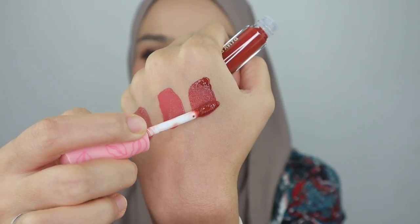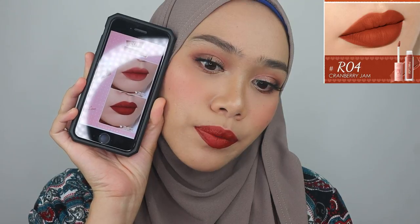Now moving on to the red color — this is R04. The swatches show it's pretty bold, like a ruby red color. Let me run this color on my lips. It is so beautiful — it's like a warm red color. Let's see whether it looks the same from the website. You guys can see it's pretty consistent with the swatches on my lips. I'm so happy with this — it's like a cranberry jam color and it's suitable for all skin tones.